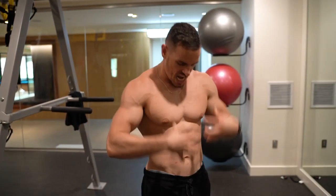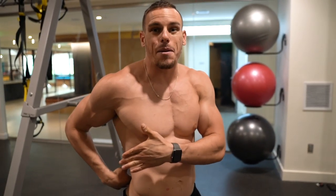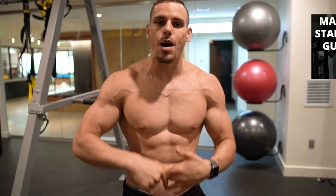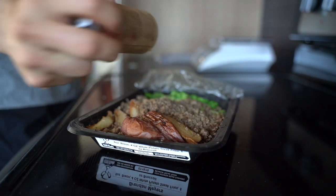Remember, if you want a really nice shredded front side, you also need a very strong and shredded backside. Obviously you need to take your diet into account — if you haven't watched my past video, I talk about counting your macros and how to do it, and that's exactly what I'm doing as I prep for a show on October 5th.